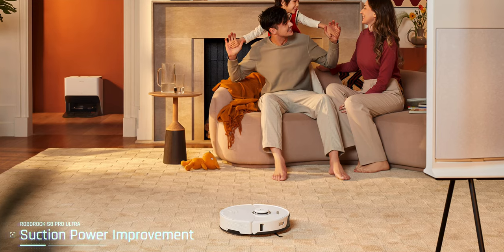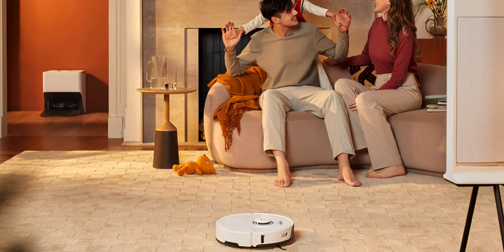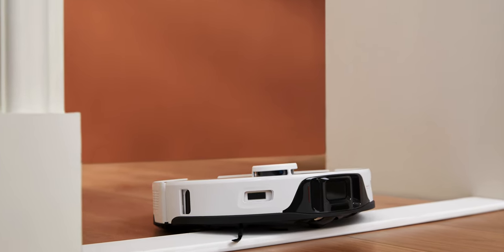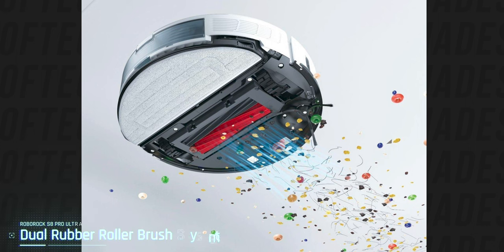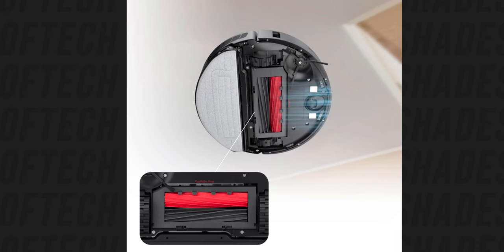The cleaning performance is improved even further. The suction power is taken up to 6000 Pascals, which is a lot more than the S7 we have here at 5100. They also introduced the new dual rubber roller brush that improves dirt pickup — it's a first of its kind to have two brushes both made of rubber, which is very good.